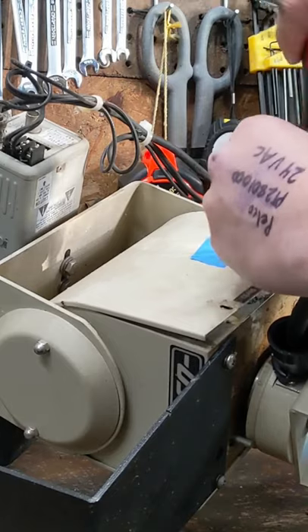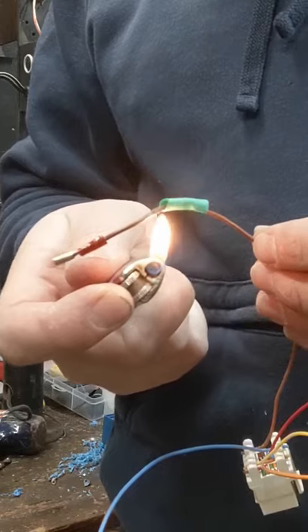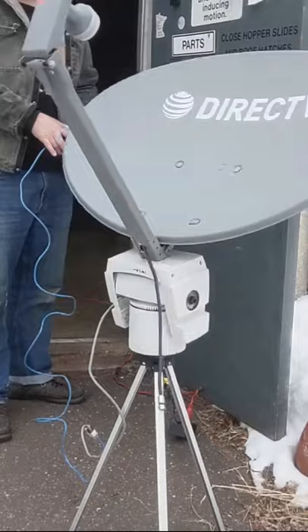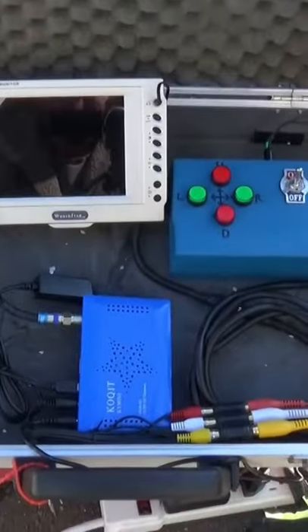We've got a bunch of extra junk lying around and we need to make something out of it. We've got my ground station control set up.